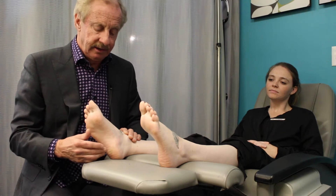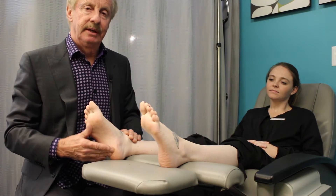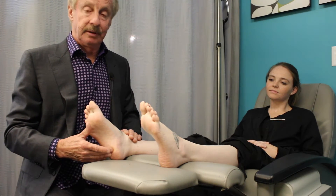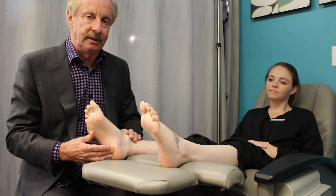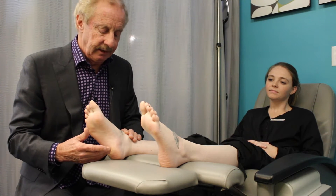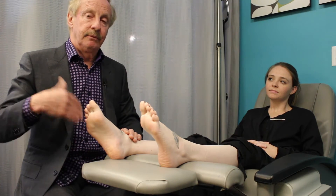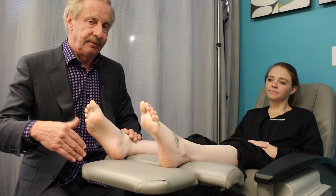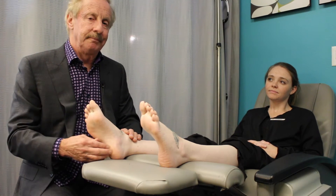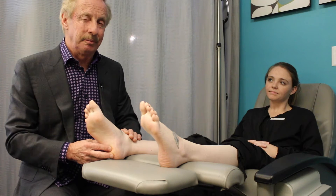First of all, we use this quite a bit on the bottom of the foot and the heel. This location right here on the bottom is where people get plantar fasciitis — it's very common, probably the most common complaint that we see. Symptoms include when you first step down in the morning it's very hard to walk.